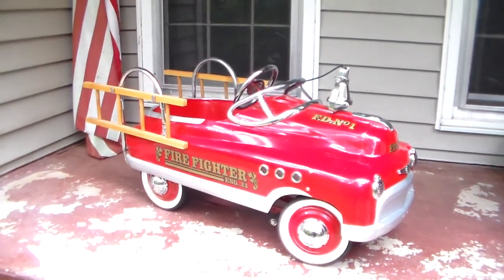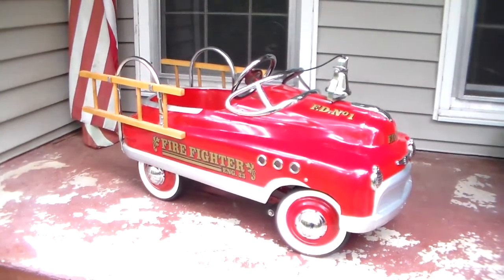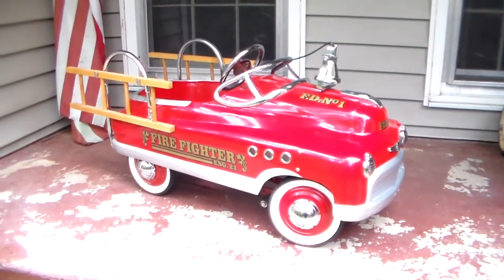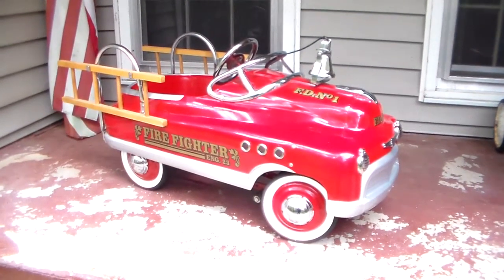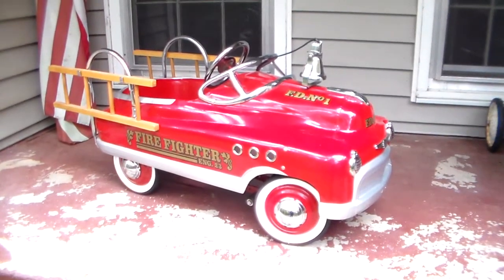This is a 2006 InStep fire truck pedal car. I bought this the year I bought this house — excuse the bad paint on the porch, it's got to be repainted and it will eventually get repainted — but we're here to talk about the fire truck, not the porch.